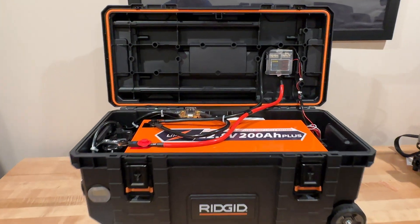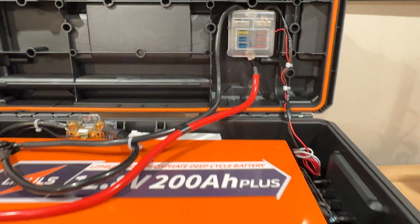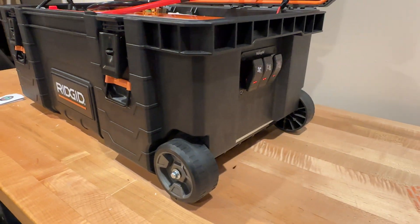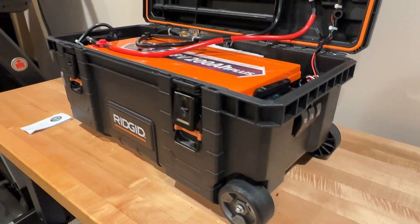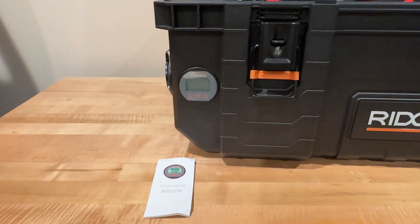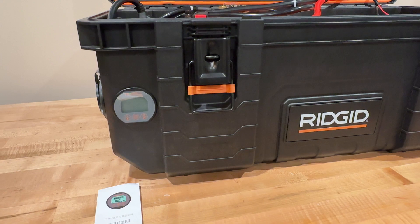The battery cables run to a fuse block, and from that fuse block we have wiring going to our switch panel over here on the side. As you can see with the red lights, those have power — we're gonna turn those on in just a moment. On this side of the battery we have our battery monitor.